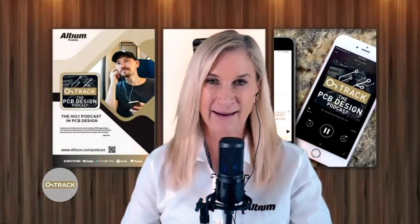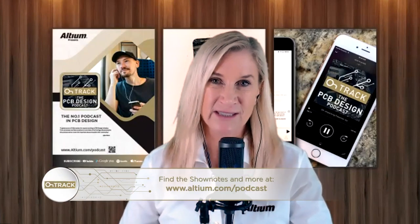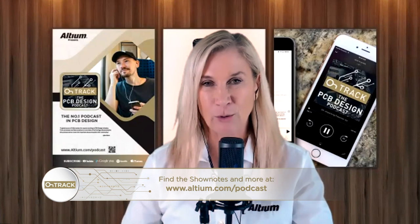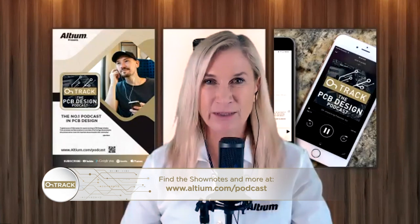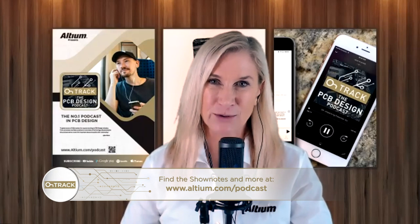Rob and Dugan, you've both joined me on the podcast before and it was so much fun to be part of your journey along the way. For our listeners, if you haven't seen it before, I'll share it in the show notes. We do have a video about the open source ventilator. So Dugan, talk a little bit about your involvement in OSV and how Rob and Chris sort of became your co-pilots through this process.